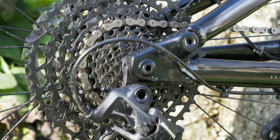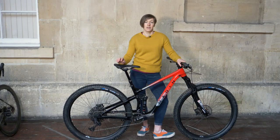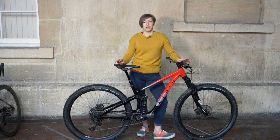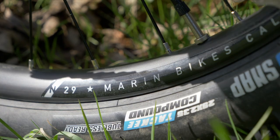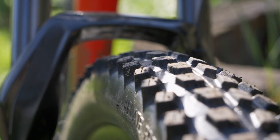The wheels Marin have used here are their own brand rims, which are decently wide at 29mm internal width, and they come with unbranded hubs. Marin have also specced V-tire Code tyres — in this case a 29 by 2.3-inch Flow Snap with a tacky compound, and that's on both front and rear.